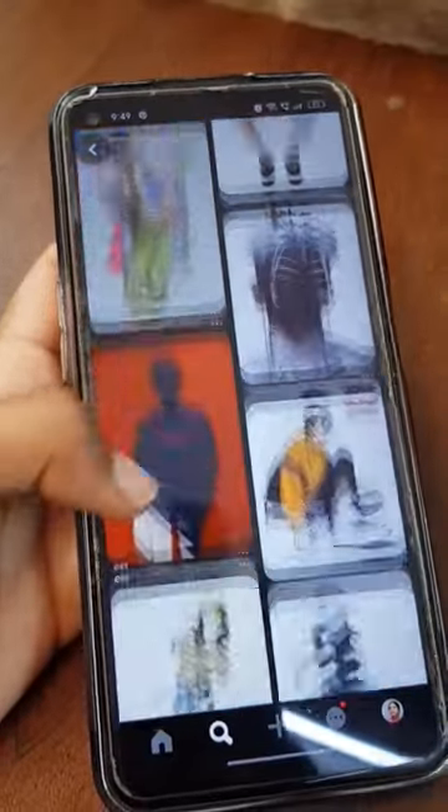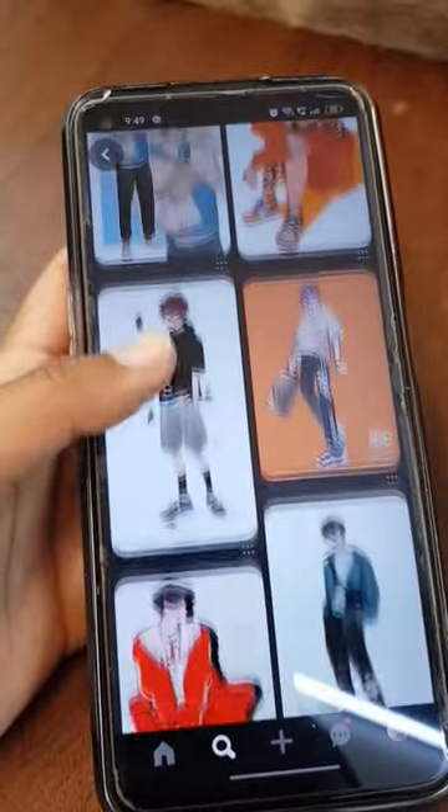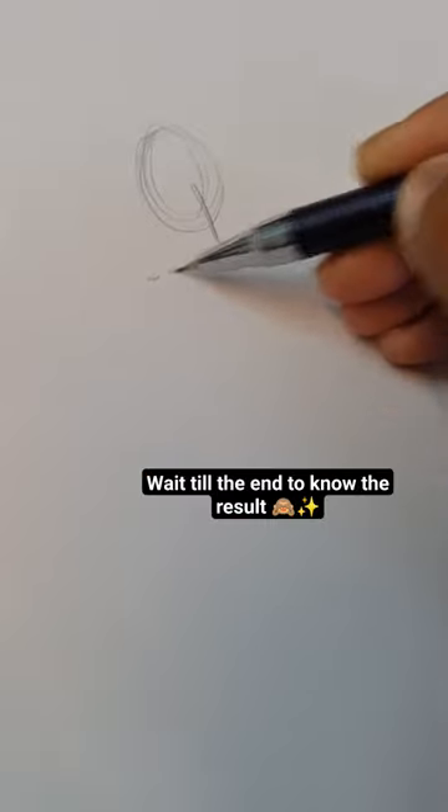So first of all let's search the reference. There are so many images here. It's going to be a bit challenging for me, so watch it till the end. I hope you also like it. Wait till the end to know the result.